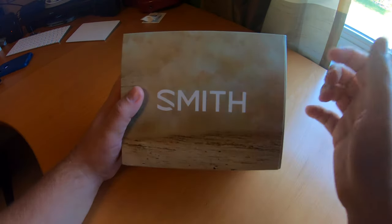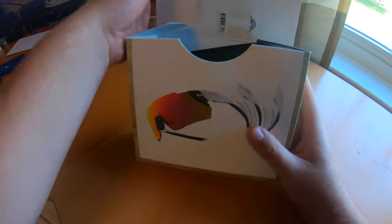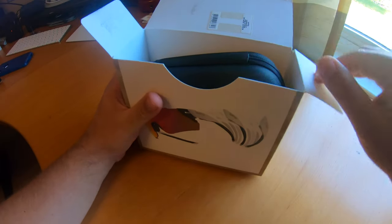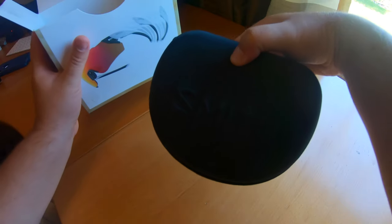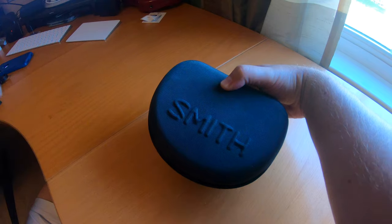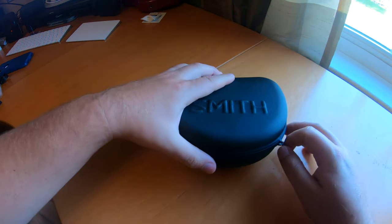I got the Smith Attack Max, and one of the biggest selling features is that these are supposed to be really easy to change the lens. Let's see if that's the case. They come in a nice case, which is really cool. I'm just going to set the box out of the way and take a look at what we've got.